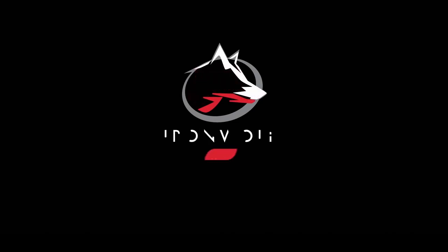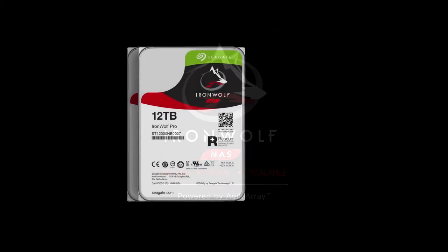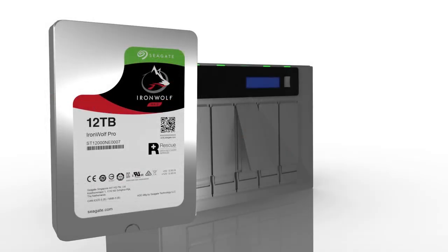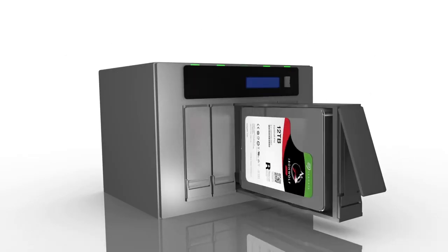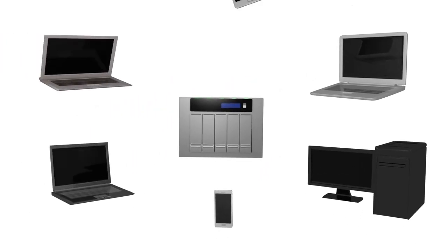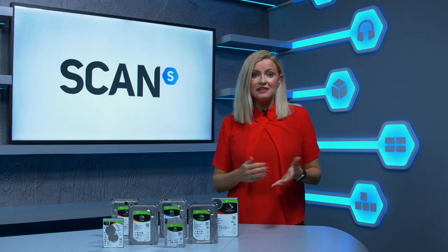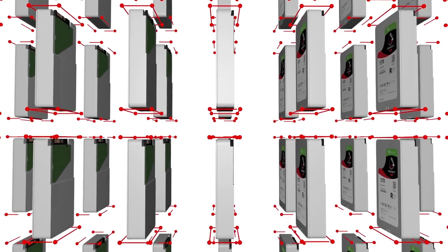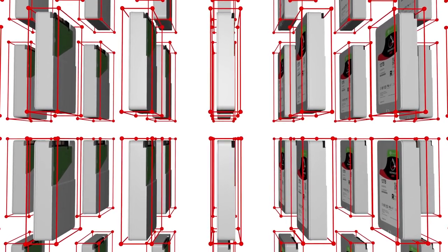Next is the IronWolf line which has two options, the IronWolf and the IronWolf Pro, and these are aimed specifically at Network Attached Storage or NAS drives, often used by content creators, filmmakers and photographers for large-scale storage. The IronWolf and IronWolf Pro are the first drives built for NAS to be equipped with Rotational Vibration Sensors which helps deliver 24-7 reliability.